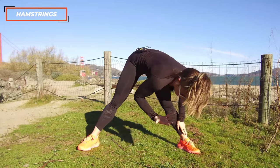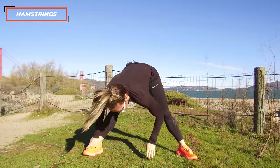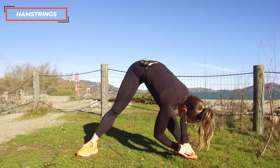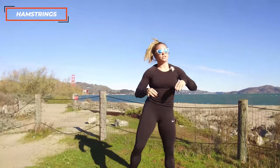Breathing. And if you're more flexible, try to go all the way down, tapping that foot. Then just slowly roll up — a little bend in the knees, roll up slow, and shake it out.